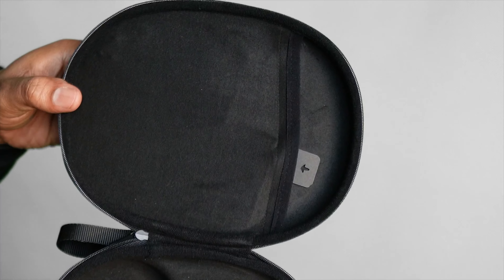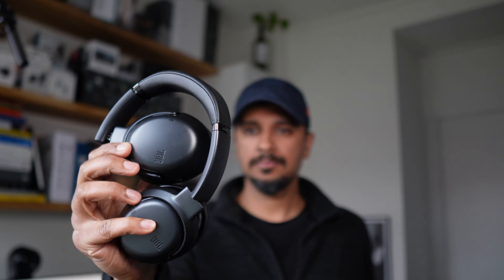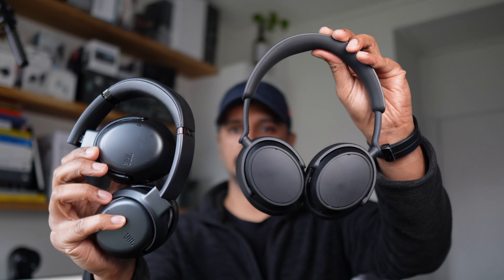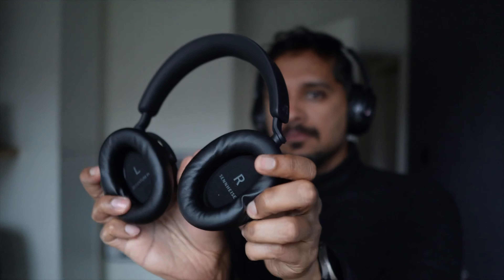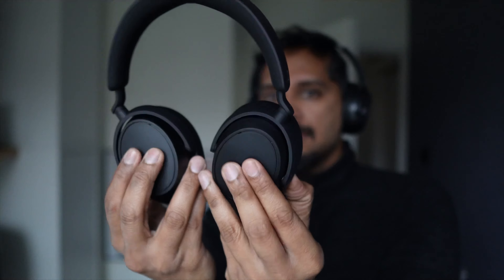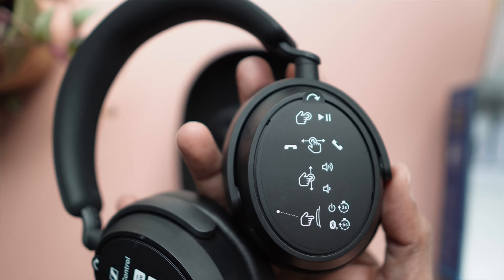The case you get is softer on the Sennheiser, with loops to store the cables. I'd feel more comfortable with a hard shell case like the JBL gives you, and that hard shell case from JBL comes with a velcro pocket to store cables. JBL is foldable and a bit more compact, making the case and headphones easier to transport.